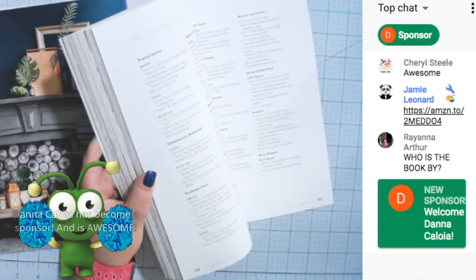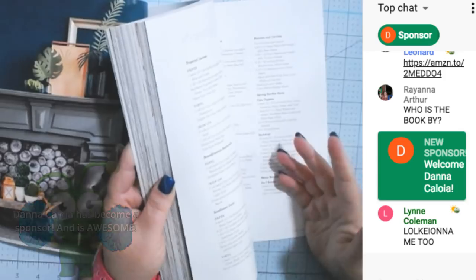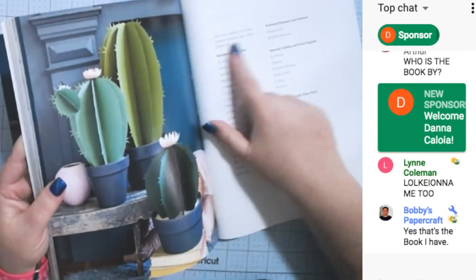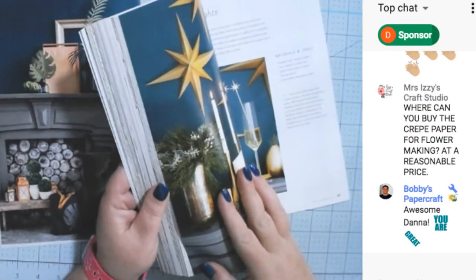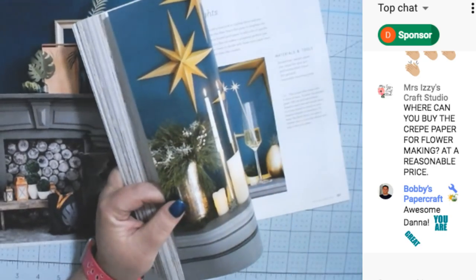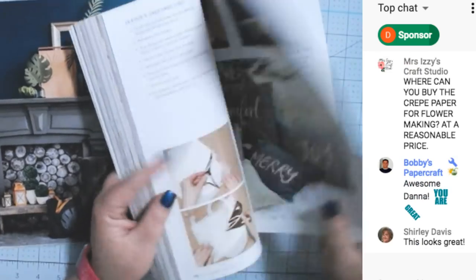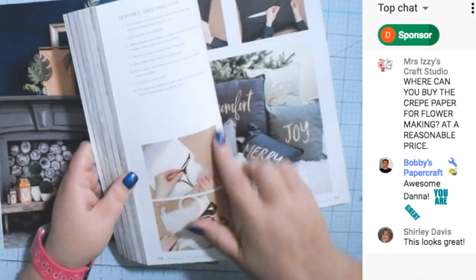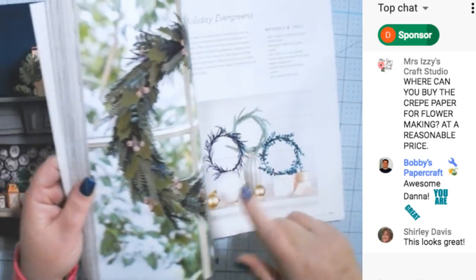60 SVGs come with this book. It has a shopping list and look how cute — it has resources. For $13 you get 60 SVGs and all of this stuff shows you how to do each project. It doesn't just show you how to fold things — it has so many pictures, which is good especially if you don't want to watch a video. It tells you step by step how to do iron-on, cozy seasons greetings, evergreen wreaths, holiday evergreens.